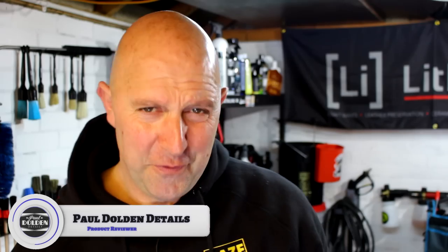Welcome back to the Port Olden Details channel. This week we have Soft 99 — yes, finally, Soft 99. Where have I been? Under a rock probably, somewhere on Mersey, covered in seaweed. Yes, Soft 99 reached out to me and they've sent down some products.